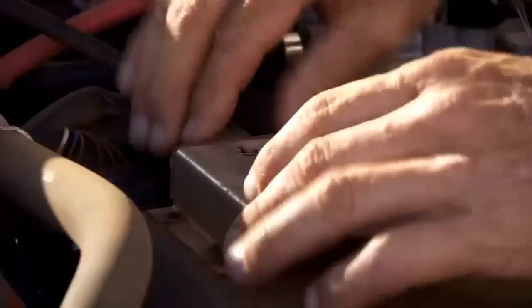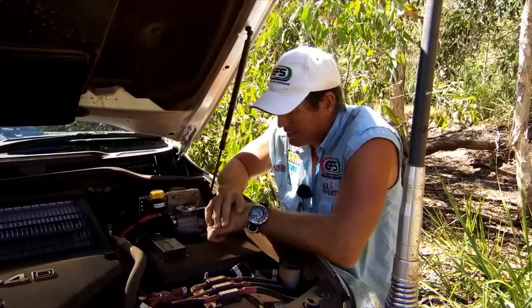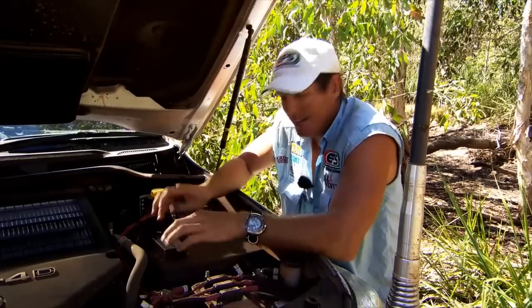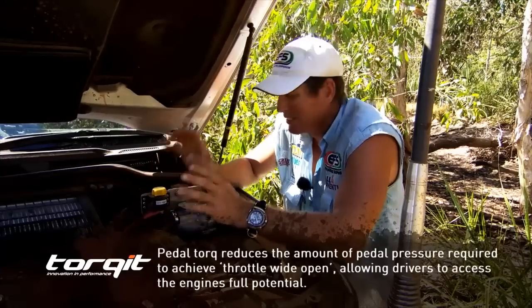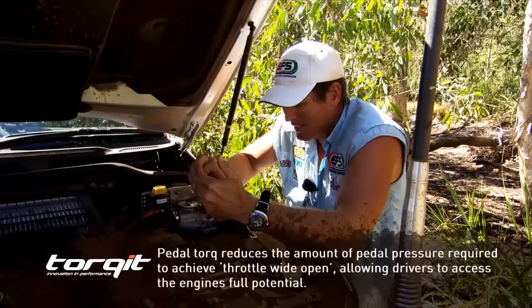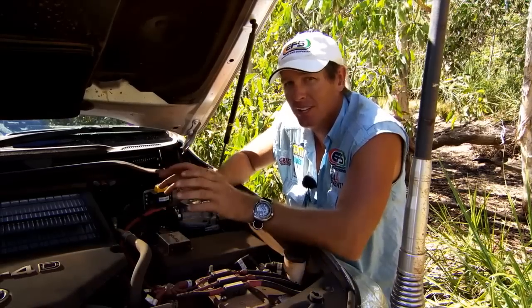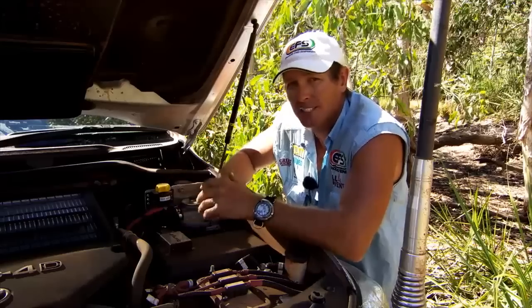This is the unit here. Basically all it does is plug straight into the back of your computer. There's the lead there, and all the settings are set automatically in that little box. It's got all settings ready to go. You plug it in and it's already been tuned to suit this engine, so I don't need to put it on the dyno or manually tune it. It is already set and ready to go.